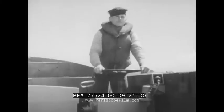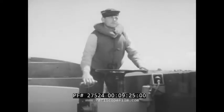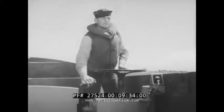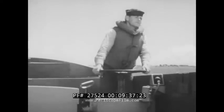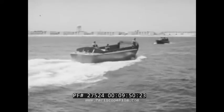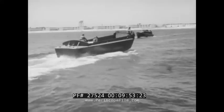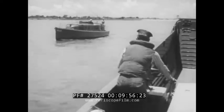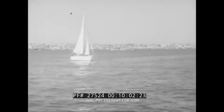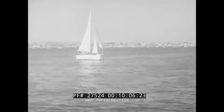Responsibility rests with the coxswain. He is responsible for the boat — for the safe, intelligent, seamanlike handling of it, and for carrying out all orders and instructions pertaining to it. He must be alert to size up any situation, decide quickly what is to be done, and do it smartly. The lookout in the bow must keep a sharp watch for floating objects which might tear a hole in the bottom or damage the propeller or rudder. When passing other boats, keep to the right if possible, and slow down. Slow to bare steerage way when passing close aboard. Keep well clear of boats under sail — sailboats have the right of way.